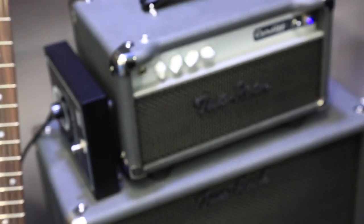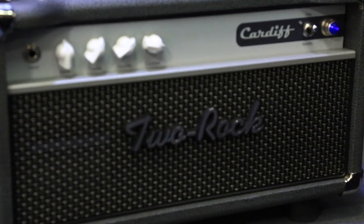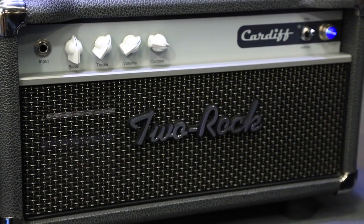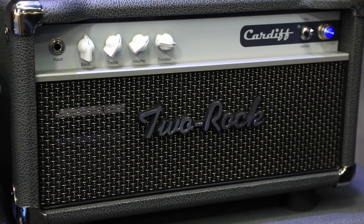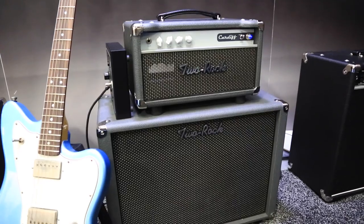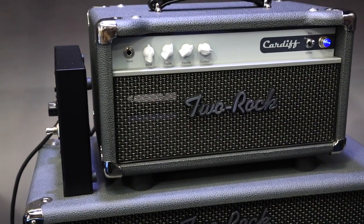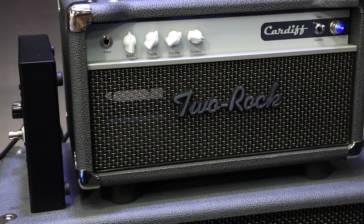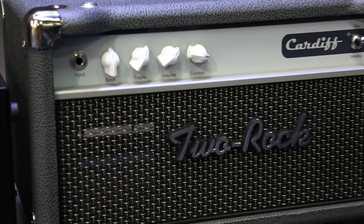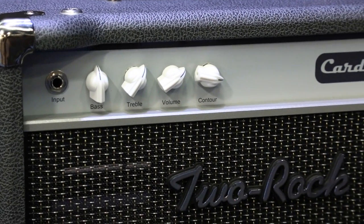This one I'm particularly excited about because this is our new offering for 2016 — the Two Rock Cardiff. The Cardiff is a 15-watt amplifier with two EL84s and two 12AX7s. As some of you might have guessed by that description, it takes very heavily from the British AC15-type circuit. However, we've applied some of Two Rock's design principles, namely extending the bandwidth and making it a very touch-sensitive, very dynamic platform.